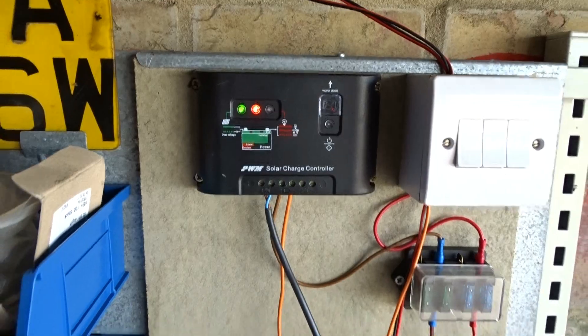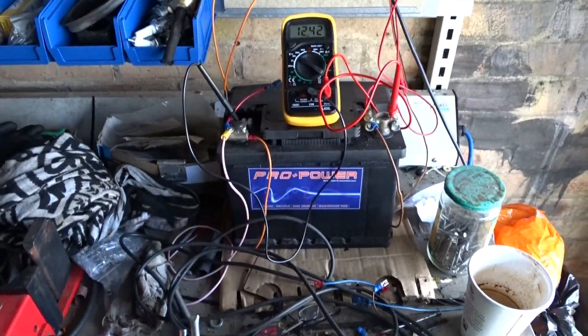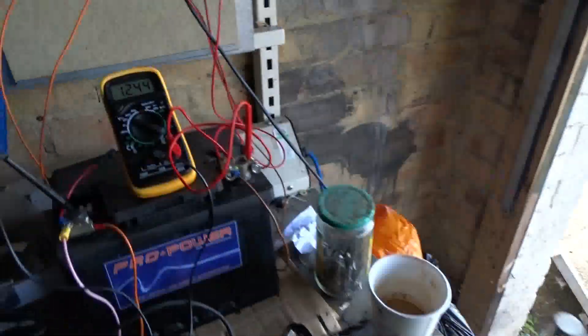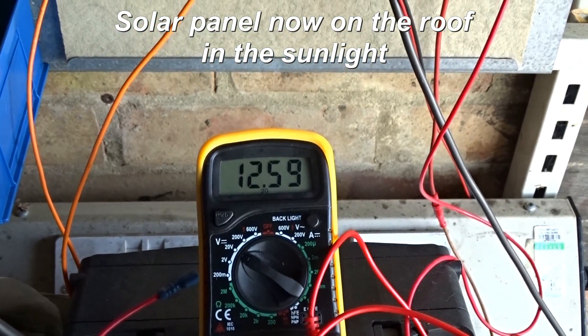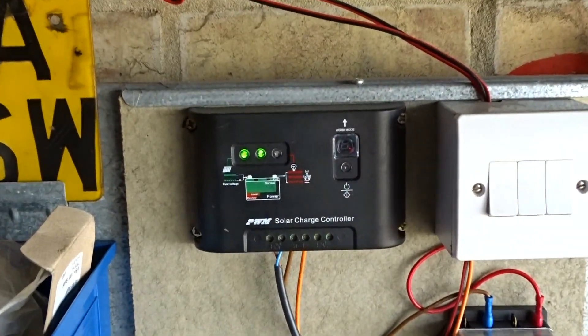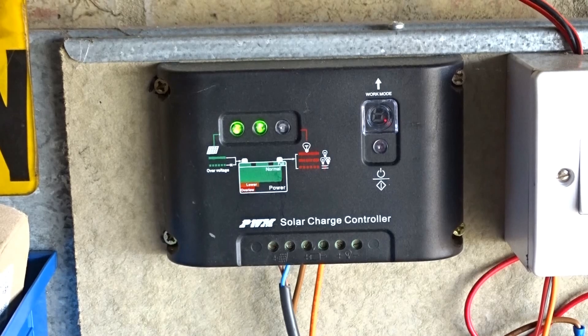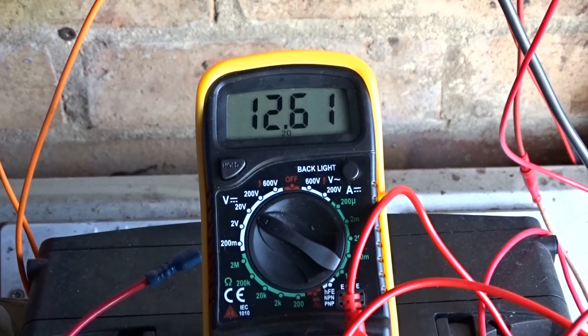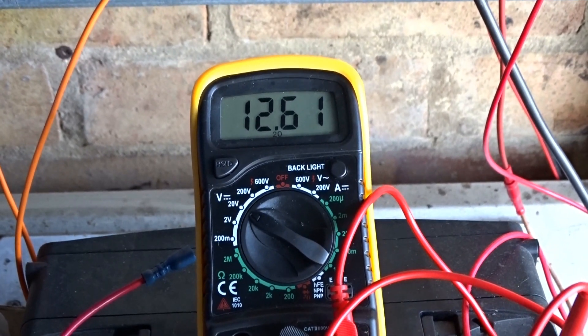Charge controller still charging. Let me use my trusty stall there and put the solar panel on the garage roof in the sunlight, and we'll see what the voltage is then. So 12.59, nearly 12.6 volts — and according to this, that's almost fully charged. 12.61, it's still going up — it goes up pretty quick.